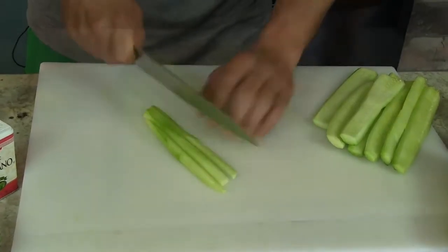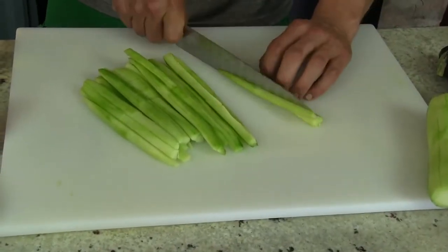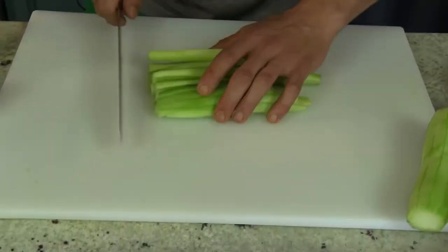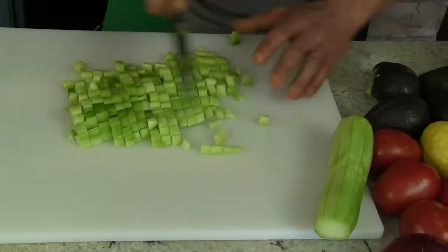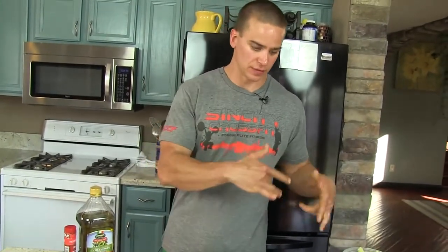I'm going to cut these into thirds. Got that lined up. There you have it. So that was two cucumbers, eight more to do. I'm going to knock that out — check back in on the rest of this.